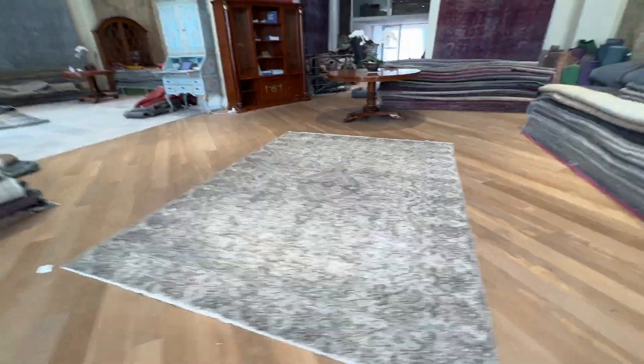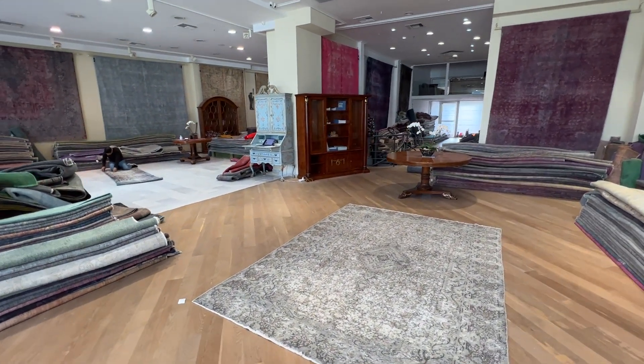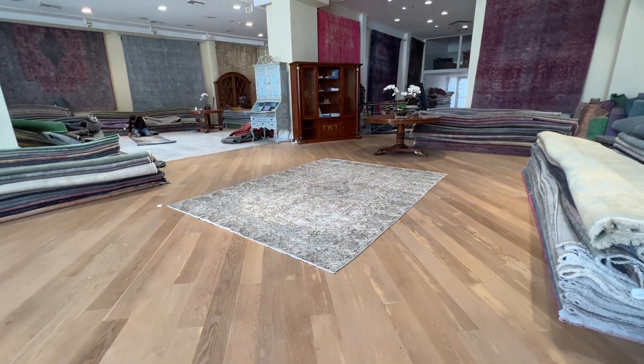Each carpet in our collection is one of a kind — no two pieces are the same. If you have any questions about this carpet or any other carpet in our collection, you can contact me directly via WhatsApp, and we can send you additional pictures and video of one more carpet of your choice.